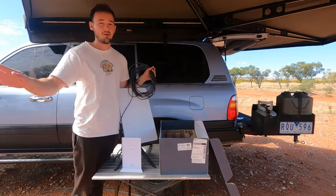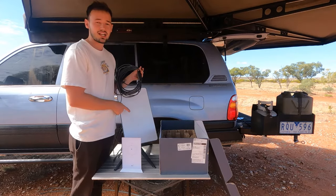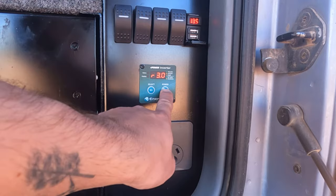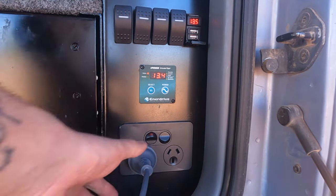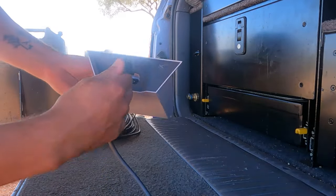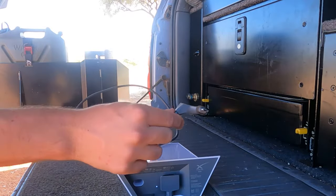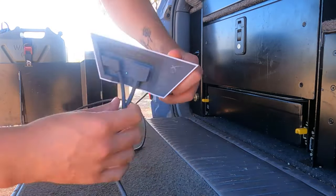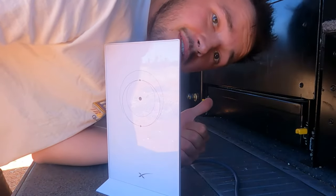Mind you, we are in the middle of nowhere with no reception, nothing — and you get really good speeds. We've got our router and power cable — chuck it in. Then the cable from the satellite goes straight in here as well, and that's all we need to do. It's set up. It's quick and easy.